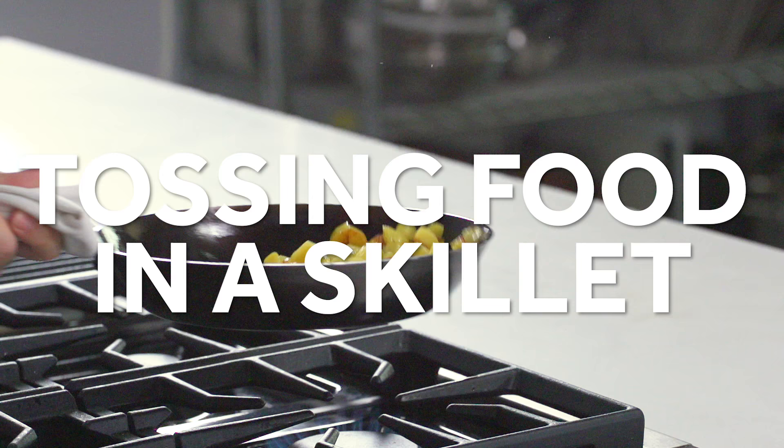Quick tip: tossing food in a skillet. Let's be honest, it looks cool. But it's also a useful skill that allows you to stir, mix, and flip ingredients in a skillet or a wok when stir-frying or sauteing.